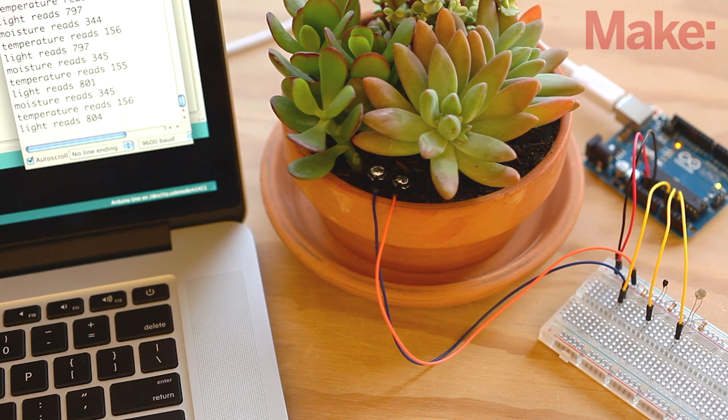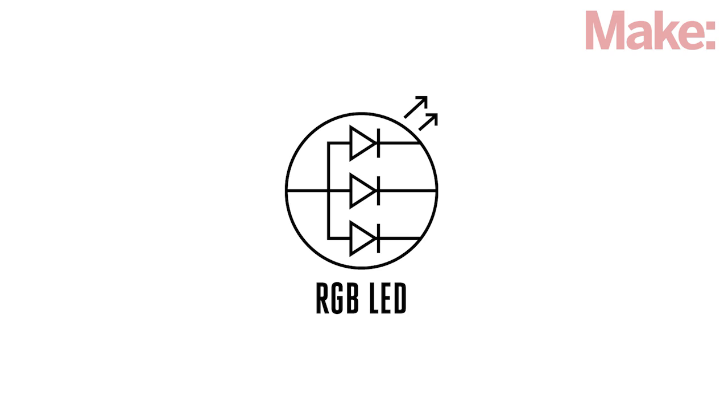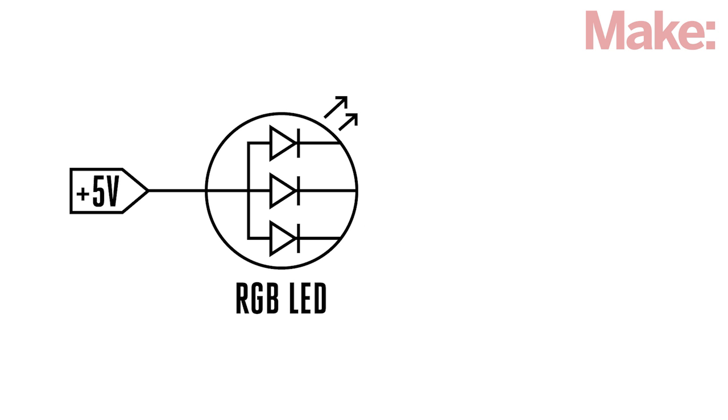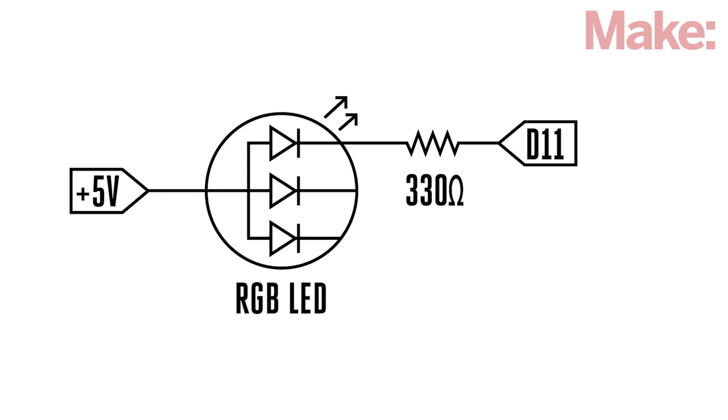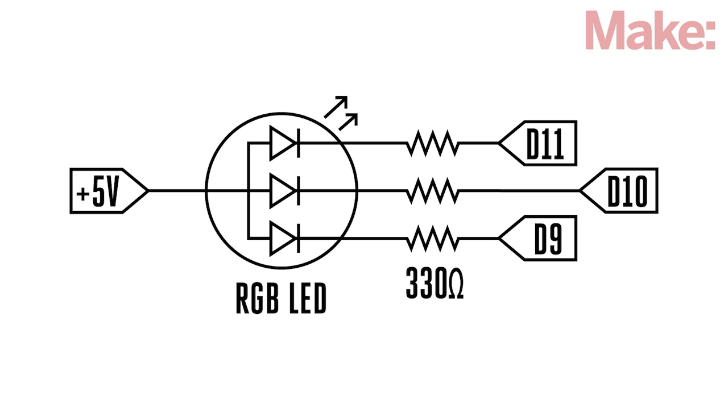Once you get the basic system working, it's time to start adding some visual feedback of your plant's health. We can start by adding an RGB LED to indicate how happy your plants are based on its color. The LED that comes with the kit is called the common cathode RGB LED, meaning the cathode, or positive connections, are all shared. Start by wiring the long lead of the LED to 5 volts. The short lead, all by itself next to the long lead, should be wired to digital pin 11 via a 330 ohm resistor. The lead on the other side of the cathode should be wired to digital pin 10 via another 330 ohm resistor, and the last lead wired to digital pin 9, again through a 330 ohm resistor.